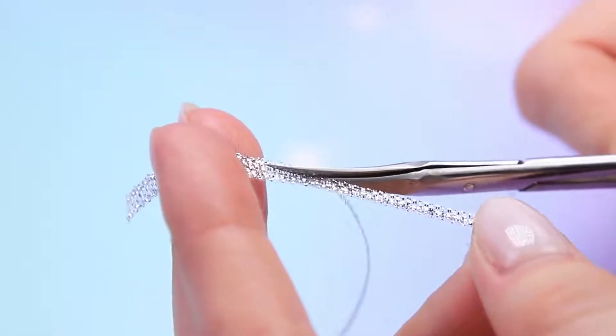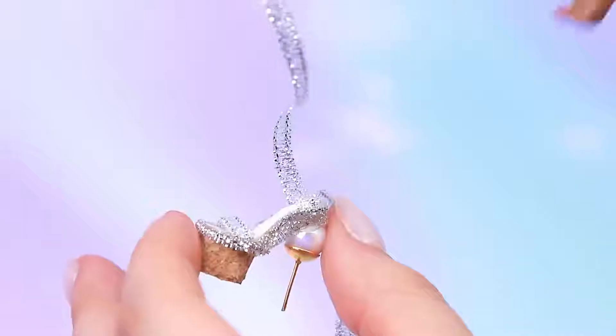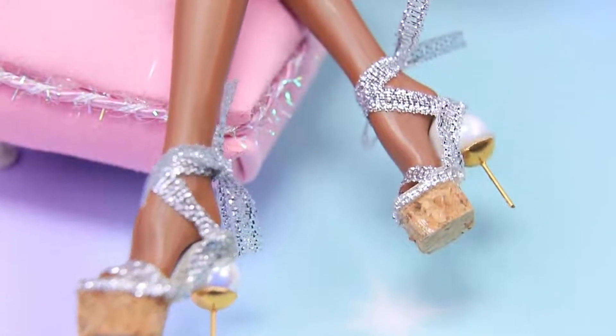Cut the ribbon in half lengthwise and cover the joining with it. Try it on — it fits like a glove! Put on the doll and tie. You feel like a queen in these heels!